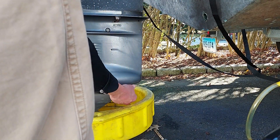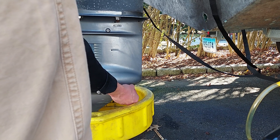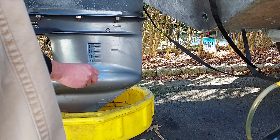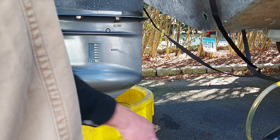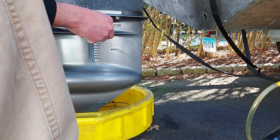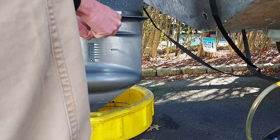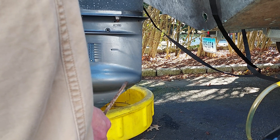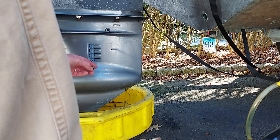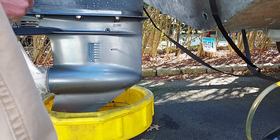I've got my drain pan to catch the oil. Here it comes, starting to flow out. Now I'm going to loosen this upper one — it'll get air in the system and it should really start flowing. Now it's moving. That's the upper, that's the lower.